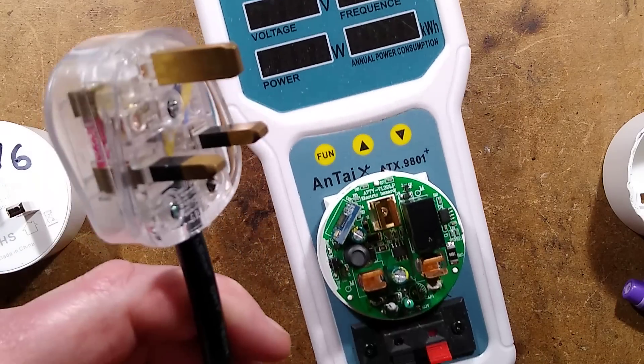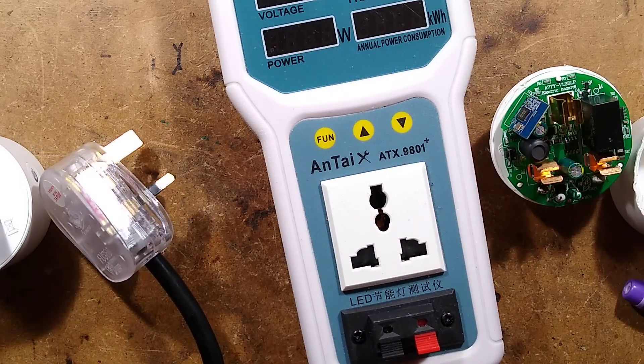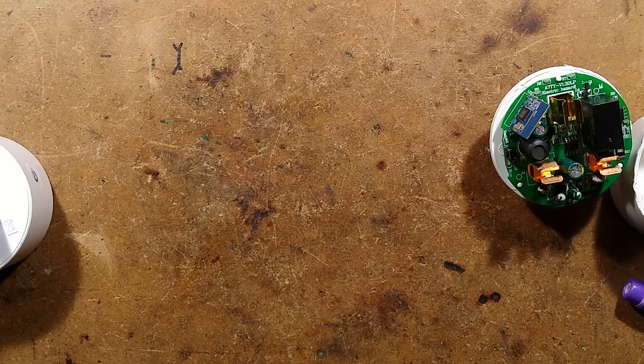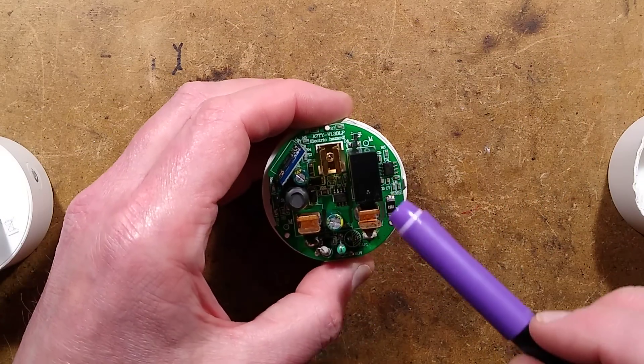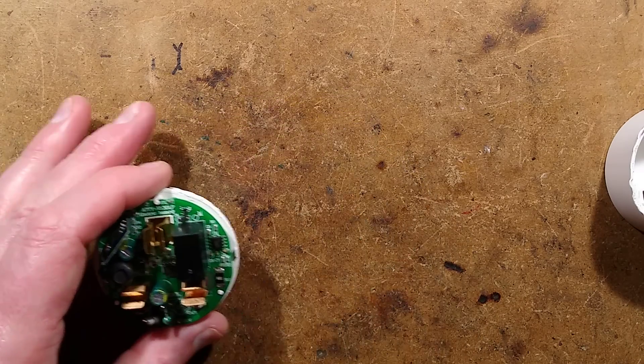I shall unplug that now — I have disconnected it. I feel I have to say that because this thing will ultimately be live if you explore it. Everything should be treated as live, all the circuitry. So I've already taken a picture of the circuit board so we can explore it.